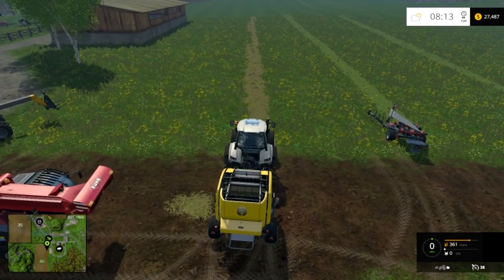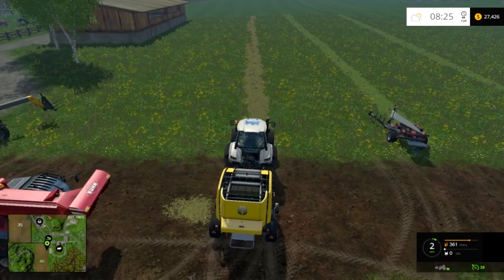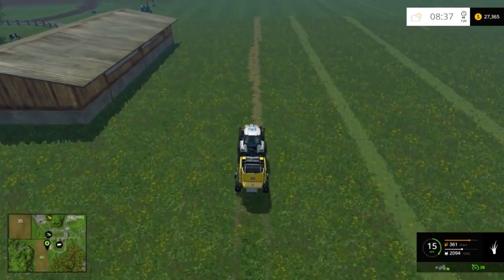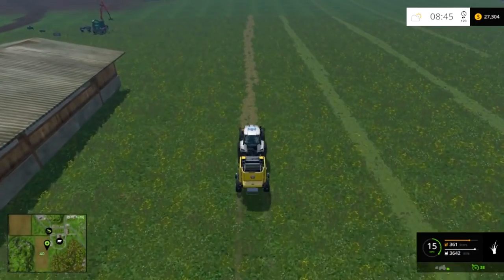Here we go. I already got my grass mowed, tedded, and windrowed. It does have to be hay — the baler won't do grass, unfortunately, so you do have to ted it just like normal. So we'll go ahead and spit out a bale here.